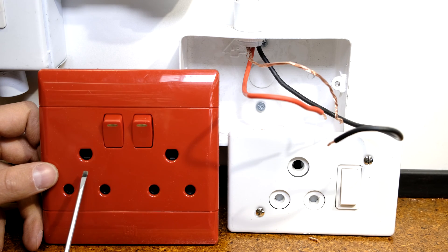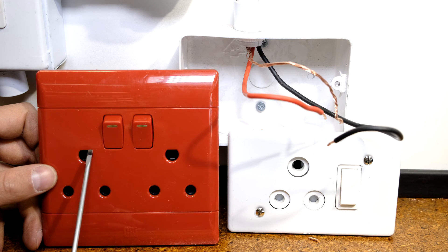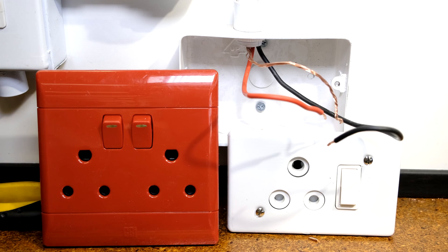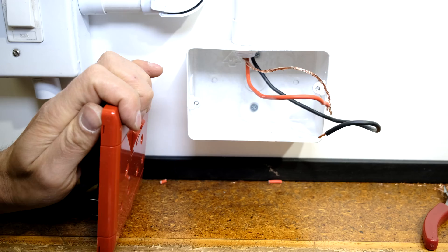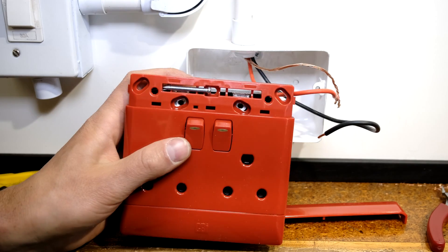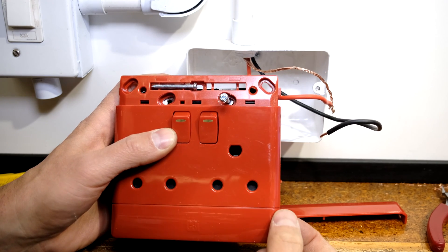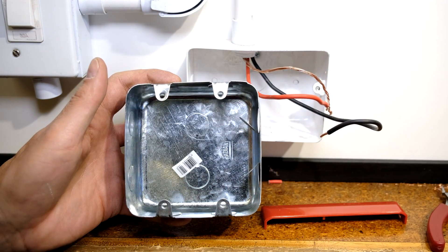This type of plug — where the red color signifies emergency power — has a beveled earth pin or prong, whereas a standard plug has a round earth prong. You also get a blue one where the bevel is at a slightly different angle. This is a CBI brand double emergency plug. You clip off the side, where there are two screws for fastening the plug onto the box, and do the same on the bottom.